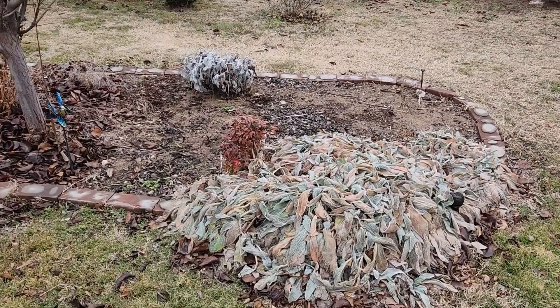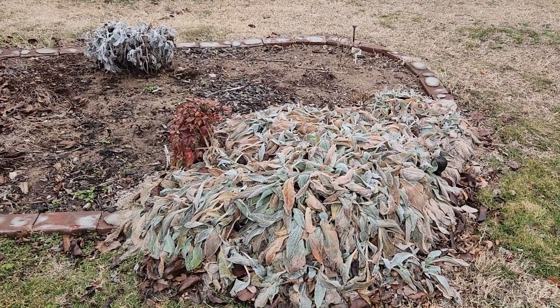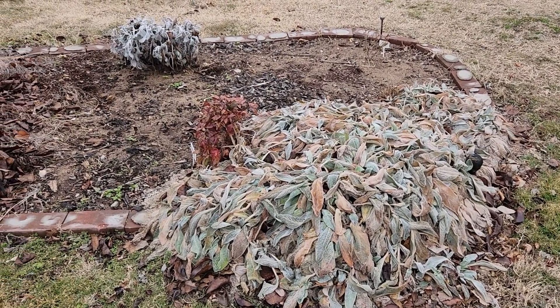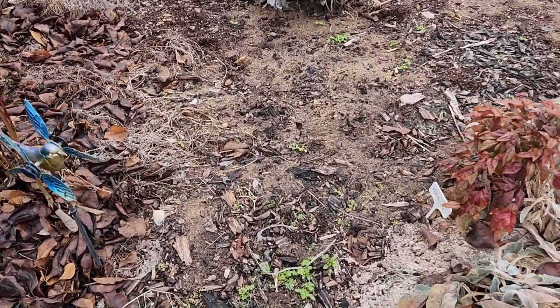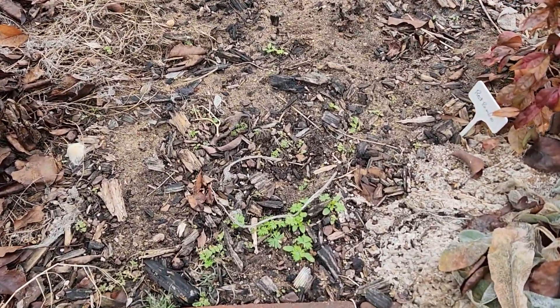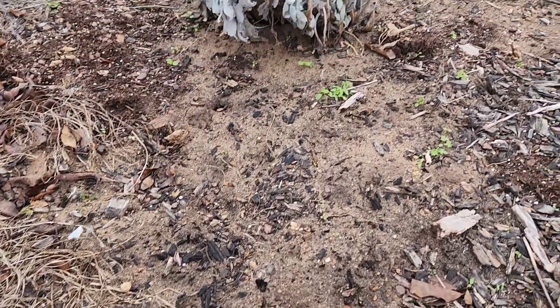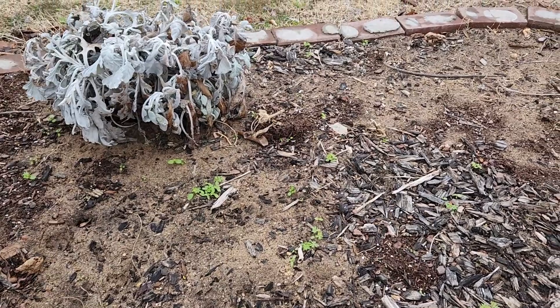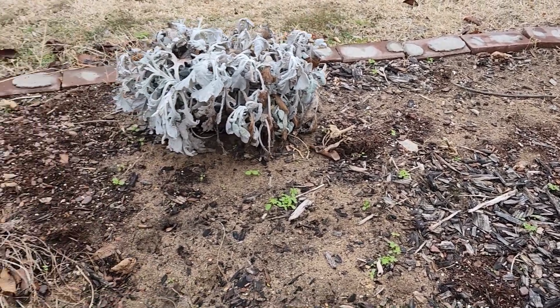I also have some in this little island bed here. You can see our really cold temperatures have kind of played havoc with my lamb's ear, but it'll rebound. All of this that's in here — there's not a whole bunch — I may end up leaving it unless a lot more pops up. Those little green pieces that you see there, that's all larkspur.